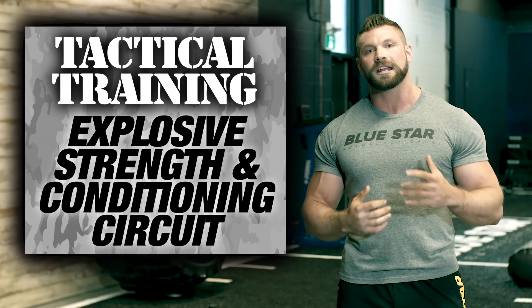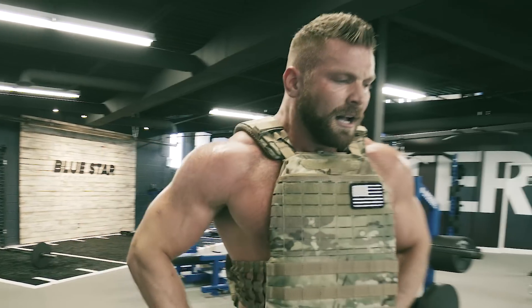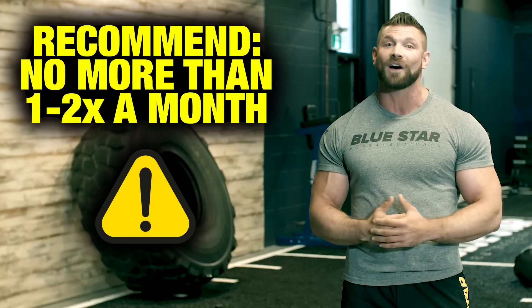That's the tactical training explosive strength and conditioning circuit. If you make it through the entire thing without puking, you'll have done better than I did my first time. This thing is brutally intense, so remember — only do it once or twice per month. It pays off, trust me.